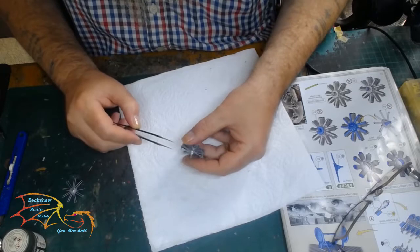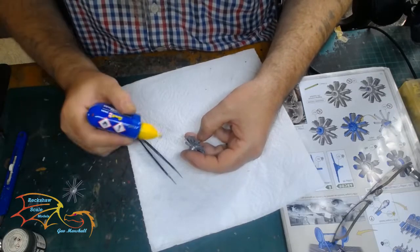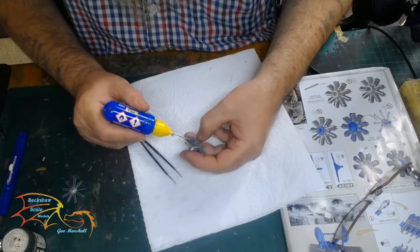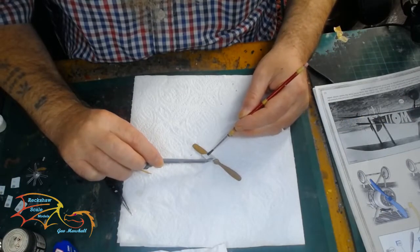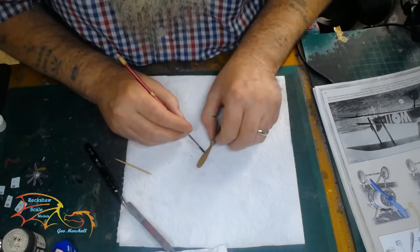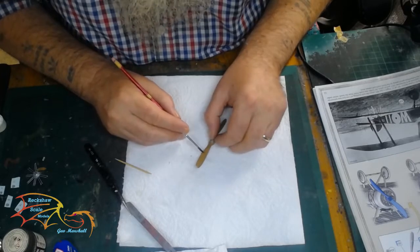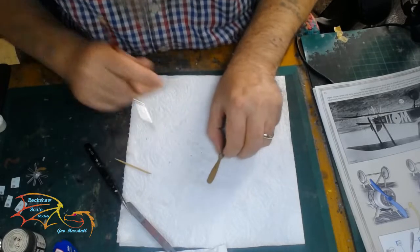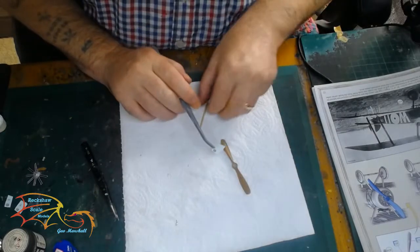The camera doesn't really pick it up too well and it's a little bit fiddly work because it's so small, but it is worth doing. Going back to the prop, I'm placing on some of the prop decals — this is why I started prepping the prop now. The propeller won't actually go on until the end of the build, but it's good to get everything on and dried before it's time to place it on.